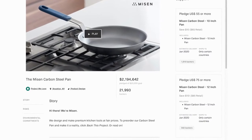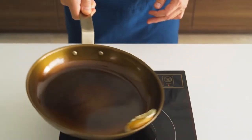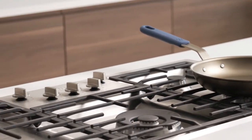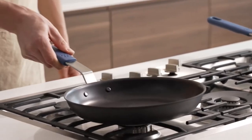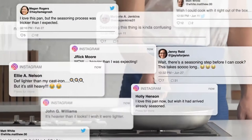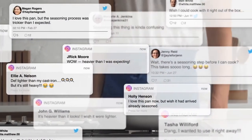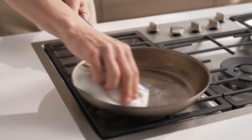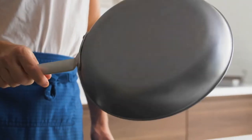Chefs have always loved carbon steel, but home cooks have been slow to catch on. That's why we released our first carbon steel pan right here on Kickstarter back in 2020. But as great as the pan was, we knew it could be even better. So we asked you, our community, for feedback, and overall there were two big comments. One, seasoning is hard. Two, the pan was still too heavy.